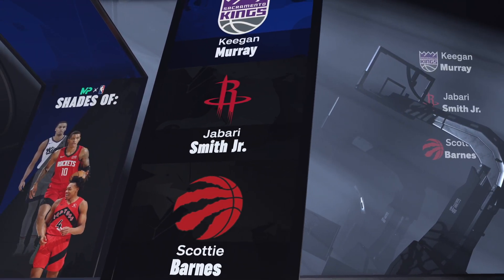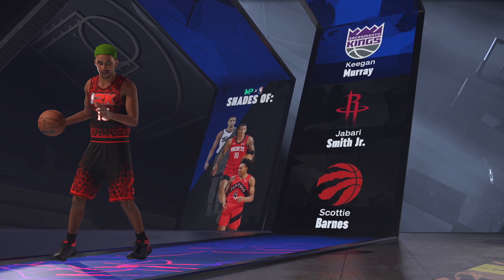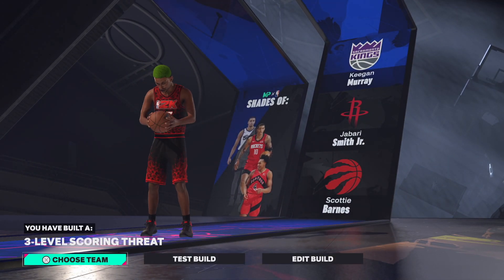You get number one shades — tell people about this channel, I'm making these builds the right way. Three-level scoring threat, come on now. Let me know what y'all thought about this build, and until next time, much love.